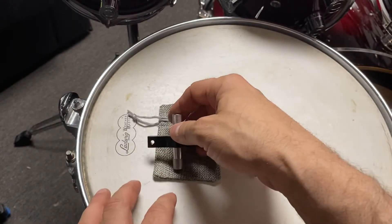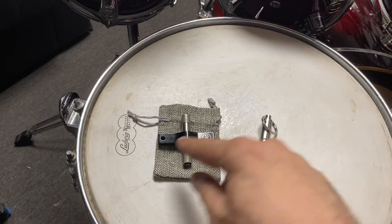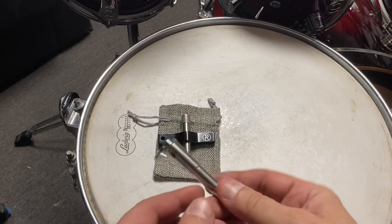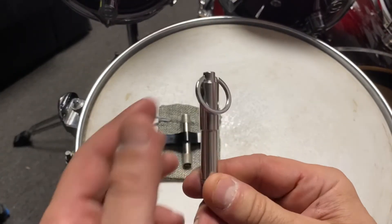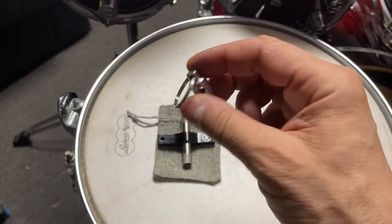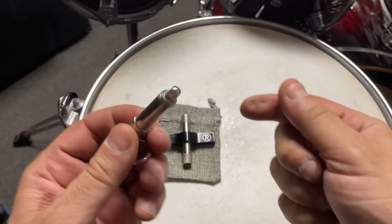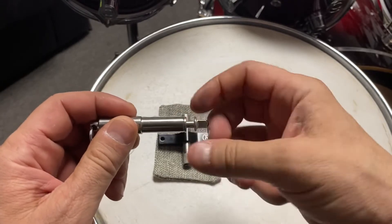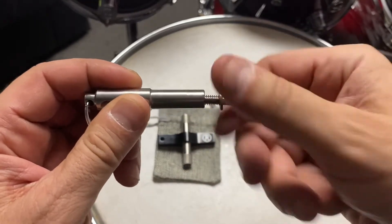I'll show you this other drum key — that's called the Firefly drum key, by the way. Firefly drum key by Revolution Drum. And this one is the Survival drum key. This is pretty cool — it's a key ring, it just goes on your key chain. And then it has this little guy in the middle here. It's just a lug and it's tapped in there, and then you just unscrew it.